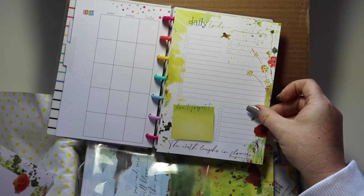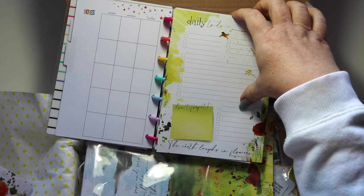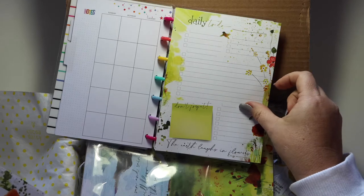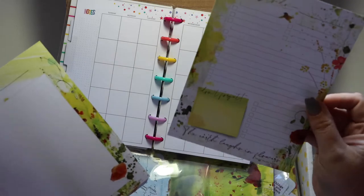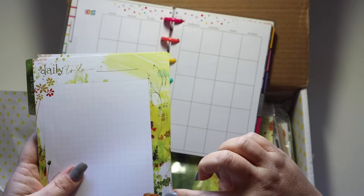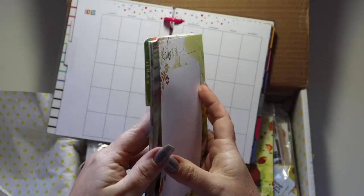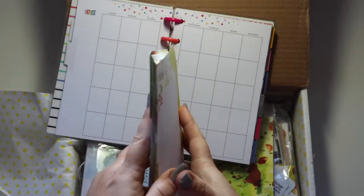The B6 is about the same height — ever so slightly taller and probably about a half an inch wider — so it's hanging over just a little bit, but it's very similar in size. I received the unpunched version; you can get punches along the sides to put into a ringed binder like a Filofax. But I received these unpunched so I could potentially punch them and use them just like a B6 planner.